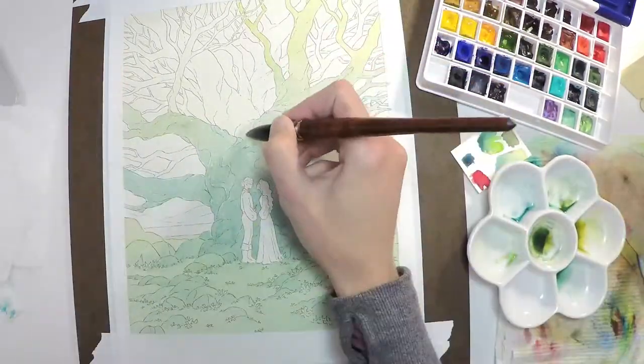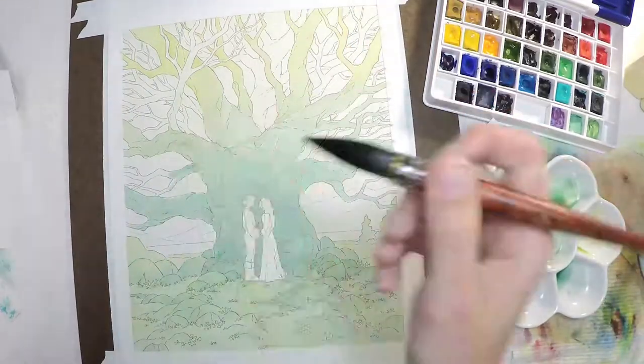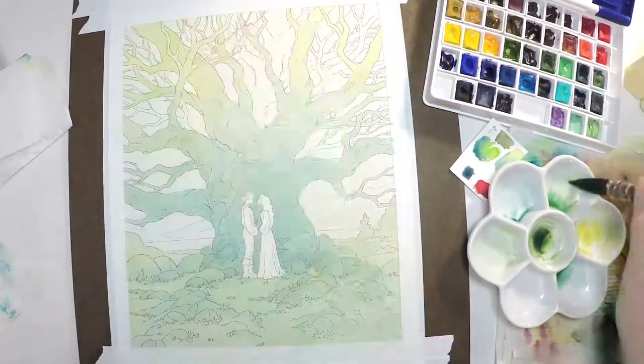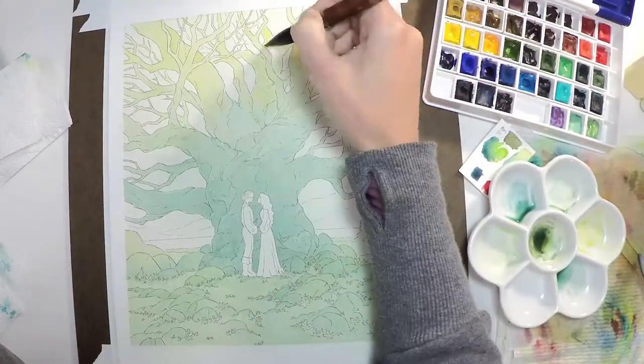I'm adding a nice gradient here going all the way up the tree and blending the blue into a yellow-green at the top of the sky. I wanted to give a very sunny sort of atmosphere and have that golden hour feel to the image to make it a bit more romantic.